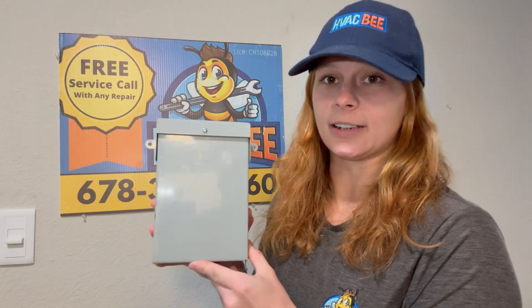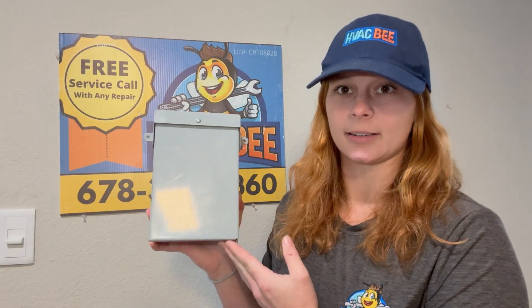They're not terribly hard to install, but this is definitely something a service tech should be installing for you — not a do-it-yourself kind of thing — because it does deal with high voltage. I'm going to show you how it goes in.